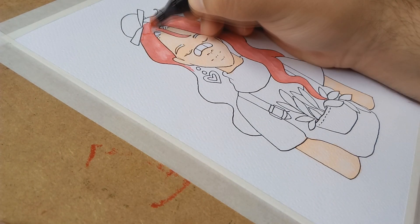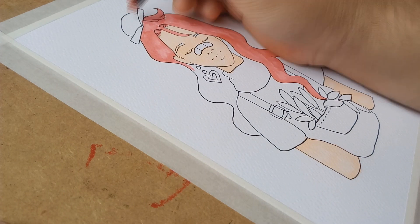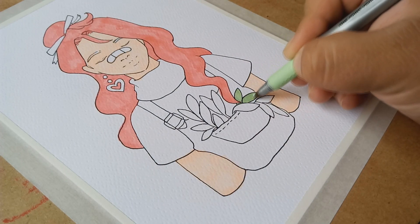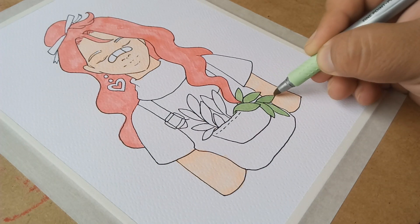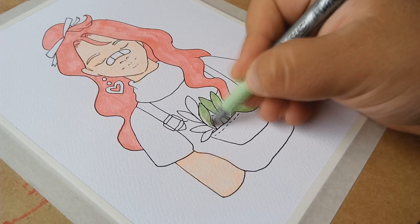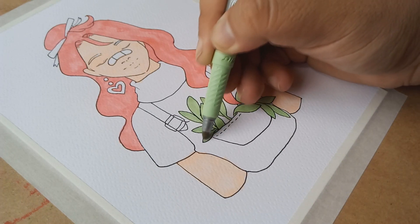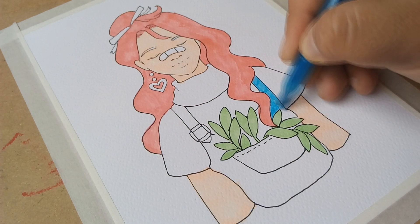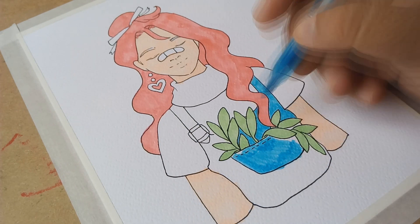I tried to use the same palette — I don't have the exact colors but I think these work really well. Since I don't have a grey marker or a blue alcohol marker, I will use this regular highlighter, which works pretty well I think.